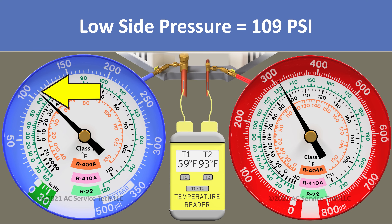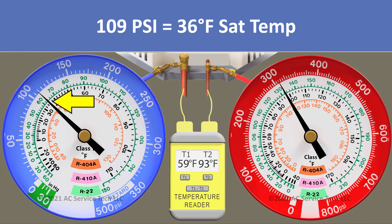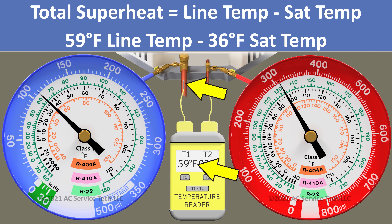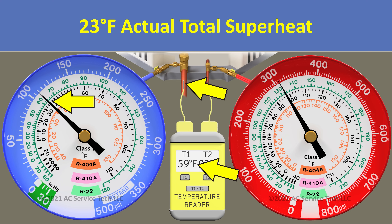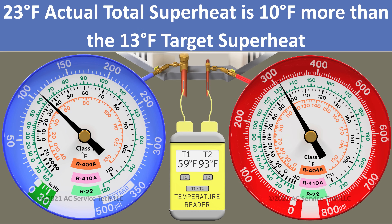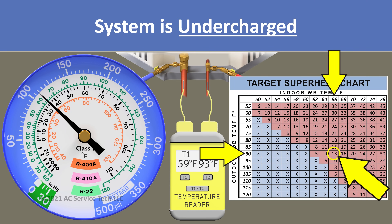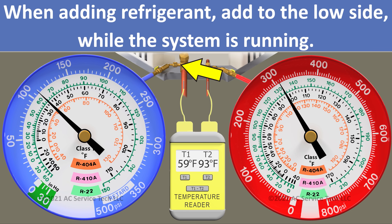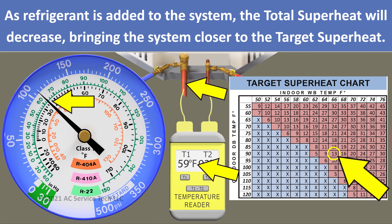Our blue gauge reads 109 psi, which we convert to an R410A saturated temperature of 36 degrees. We take the 59-degree line temp minus the 36-degree sat temp, leaving us with an actual total superheat of 23 degrees. That's 10 degrees away from our target, so in this scenario we would need to search for any refrigerant leaks. If we were going to add refrigerant, we'd do that into the low side of the system while the unit is running; as we add refrigerant, our total superheat will decrease toward our target.